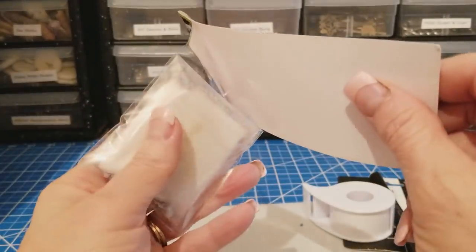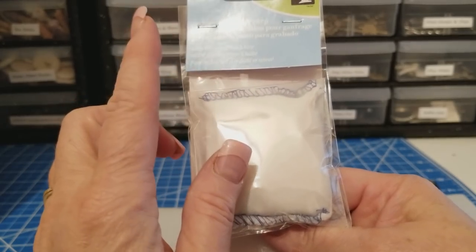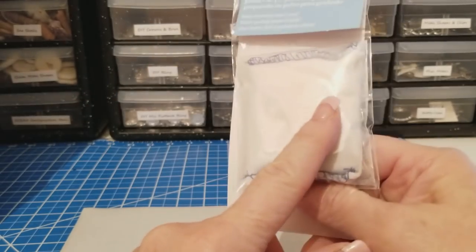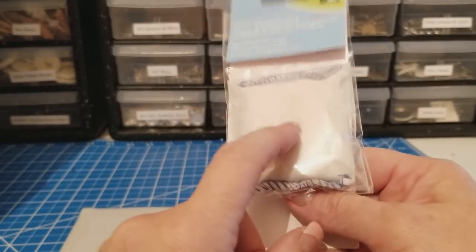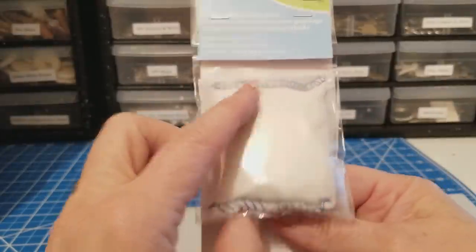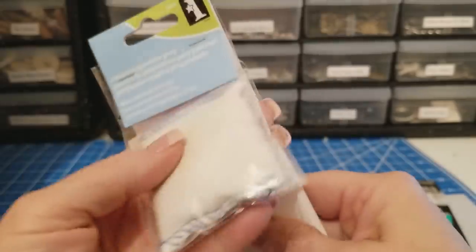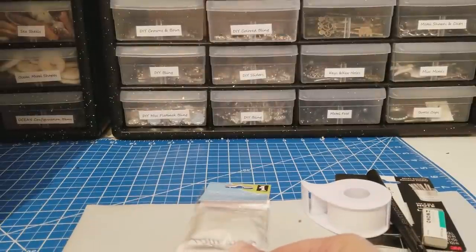I also ordered this cool little embossing powder bag. All the big wig girls use this little powder bag. It says it makes embossing clean and easy. These items are really affordable too, guys, so you should definitely check them out.